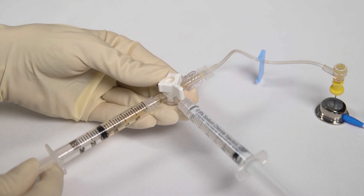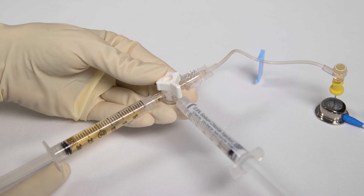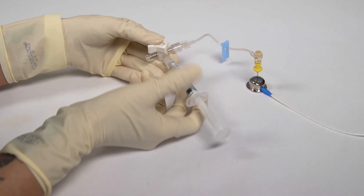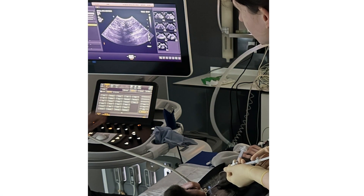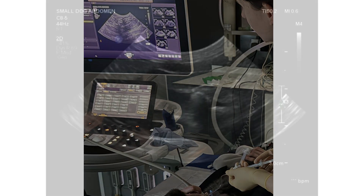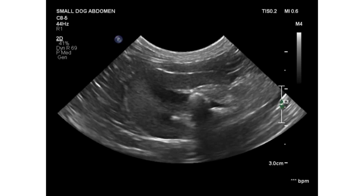A urine sample is collected from the device and submitted for urine analysis, including bacterial culture. Under ultrasound guidance, pulses of saline totalling one to two millilitres are administered through the SUB device. The renal pelvis is examined whilst the device is flushed. The pelvis should not visibly dilate. If dilation is seen, this may indicate obstruction in the SUB device.